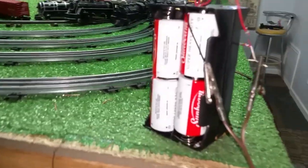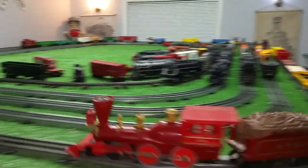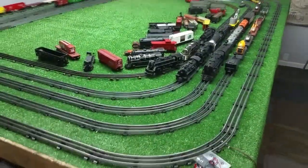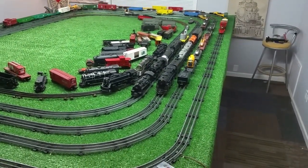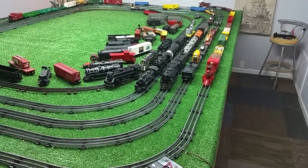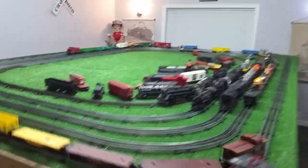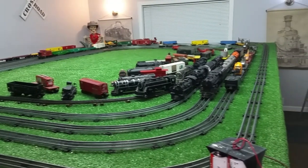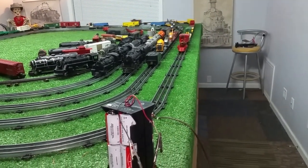Eight D-cell batteries wired in series, 12 volts, running a Lionel General and pulling 12 Lionel cars with absolutely no problem at all. As you see, that's running really, really well. It seems kind of strange to power from this side of the layout instead of using the transformer. But as you see, it works — there's no doubt about that. So it's an interesting experiment, if nothing else.